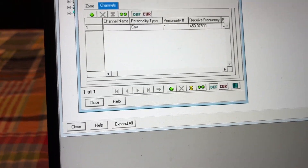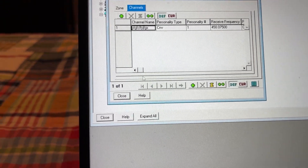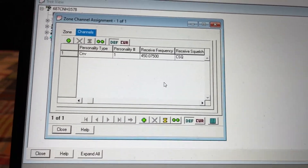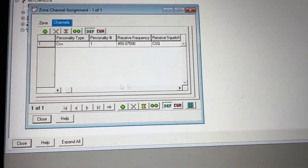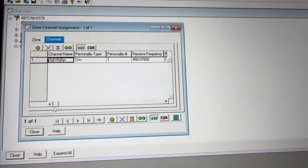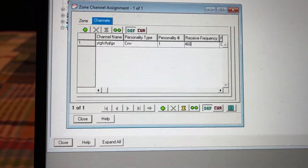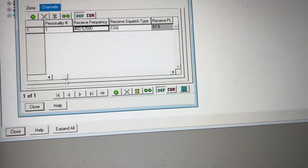You can actually name it whatever you want. Now to program the frequency — make sure it says CSQ, because if you have it set to a different PL tone, you may not hear them speaking. So what we're going to do is go to Receive Frequency and press 460.525. Enter your frequency for the main dispatch.